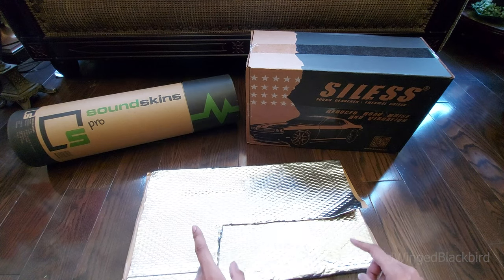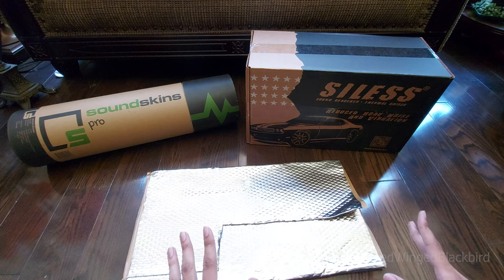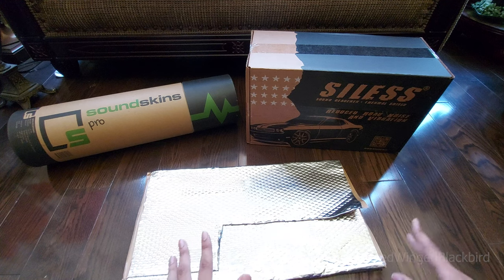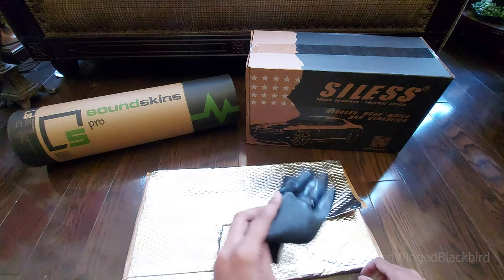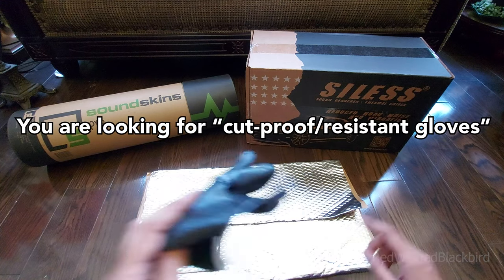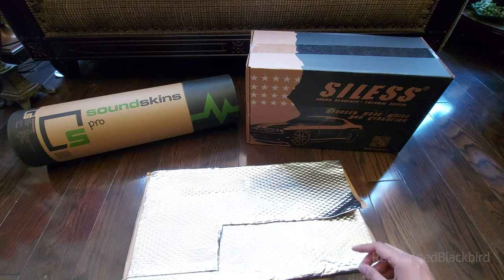Be careful touching the corners of butyl rubber with metal backing because it is made of metal. Make sure you use gloves — I touched this myself without gloves and ended up with a ton of cuts and bleeding fingers within a couple of seconds. Learn from that lesson the hard way.